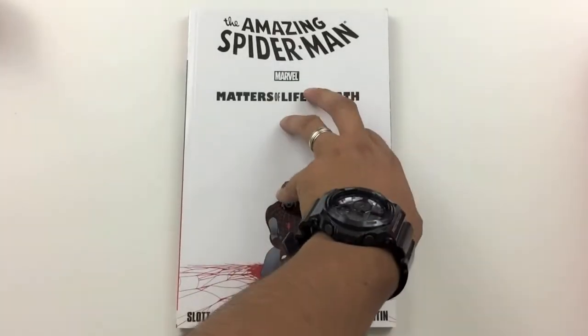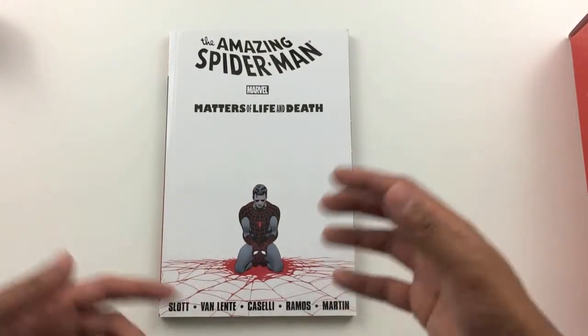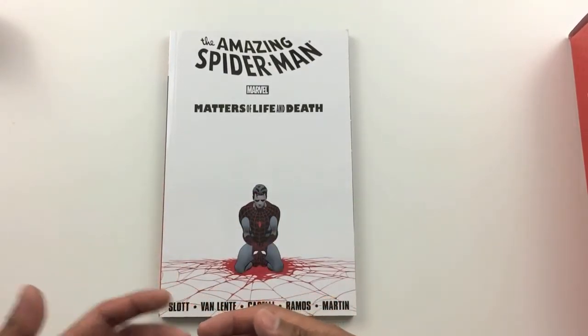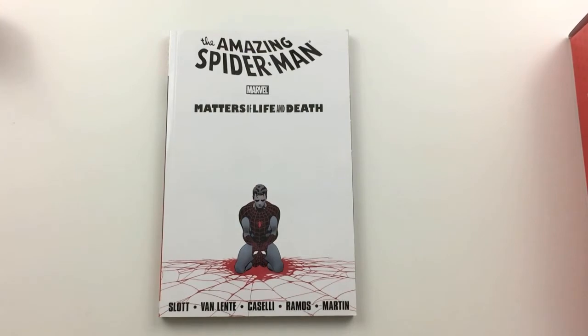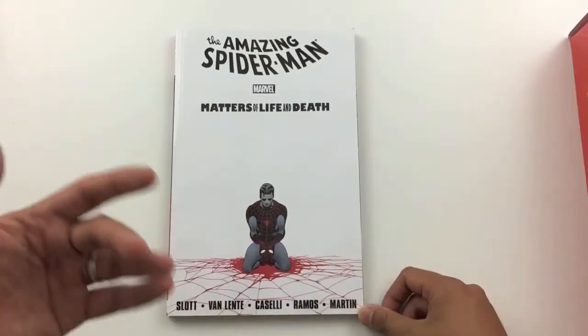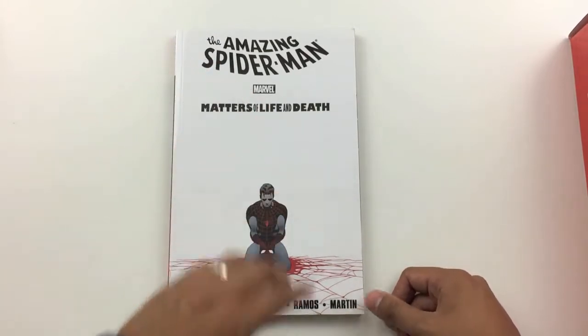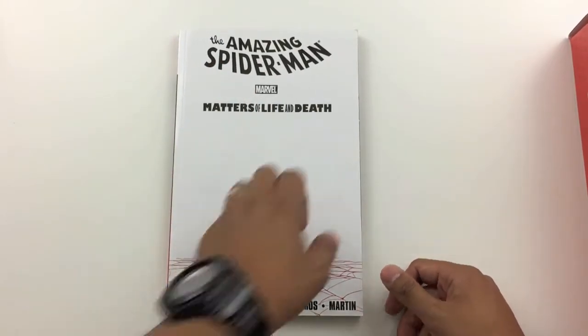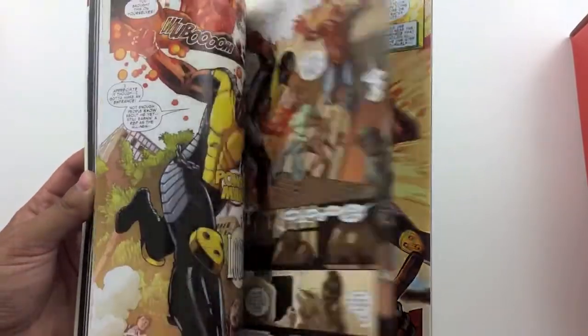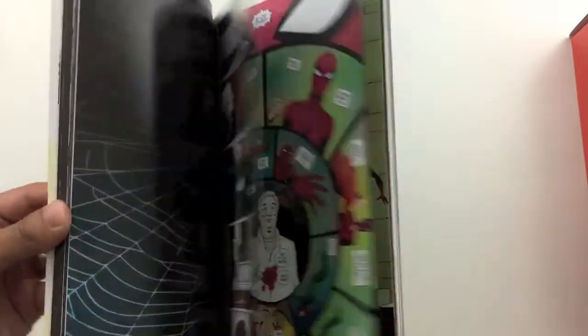Next up, Spider-Man graphic novel. I am a Spider-Man fan, so it is pretty cool to get one of these. People get different comic books within their boxes, and so far this Comic-Con box has been two for two on the random items — one being the Loki pop vinyl, and the other being this Spider-Man graphic novel, Matters of Life and Death. I have a lot of catching up to do in the comics and I've never read this particular story arc. It looks like the Fantastic Four are involved in this.